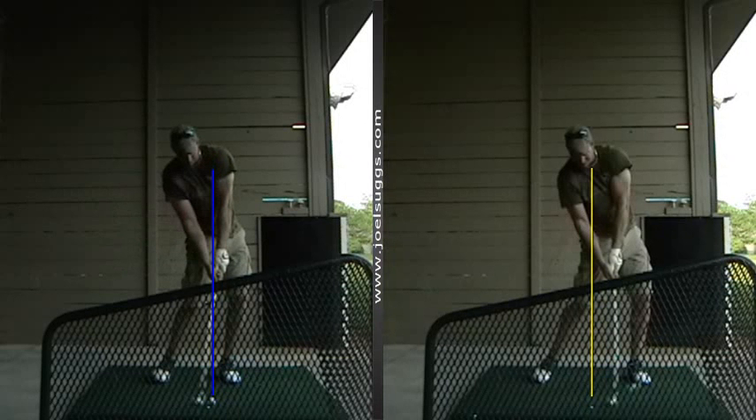So that looks much better there — about 60% of your body behind it, whereas over here you had about 80% in front of it.